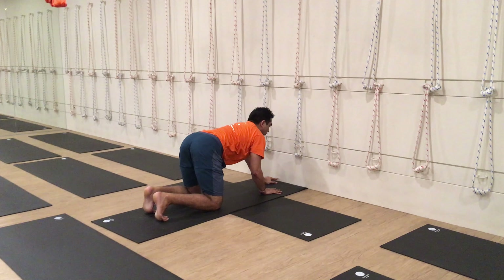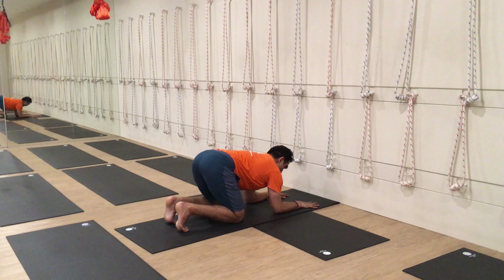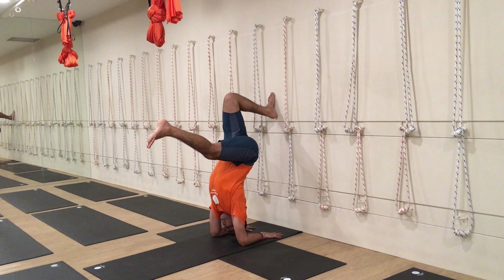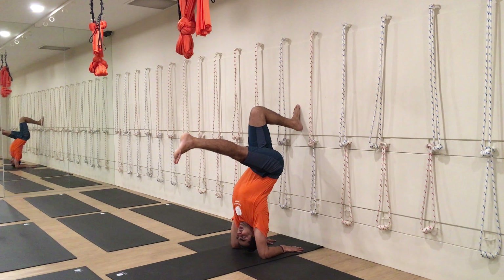Go down here. Do not go too close because you have to avoid blocking. Go about one to one and a half feet away from the wall. Press the elbows down and roll the shoulder blade away. Walk forward, one leg up, have a kick and balance. Remember to push the shoulder back. In the beginning phase you can actually look down.